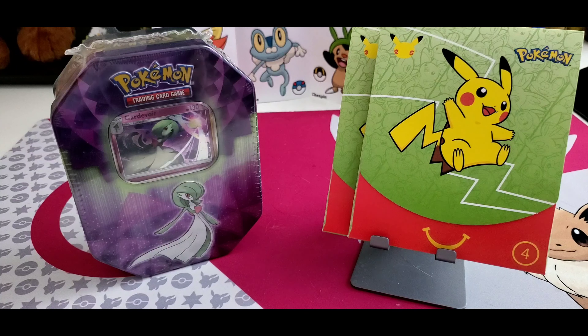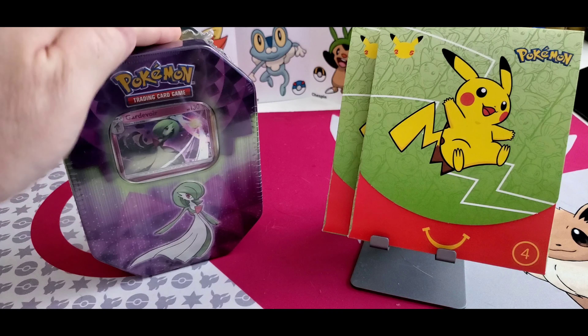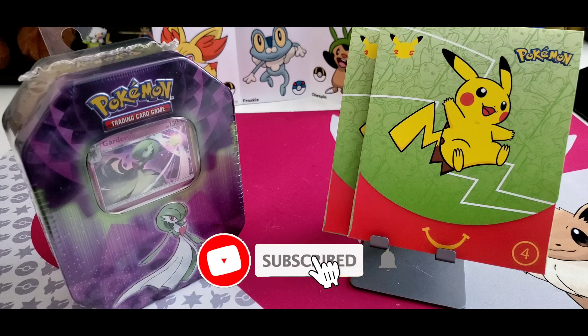Hello, this is PokiLeo and today we are opening up this tin. I got it right this time. Last time we were supposed to open up the Gardevoir tin but we ended up doing the Blissey tin by accident. That was my fault — I grabbed the wrong tin.